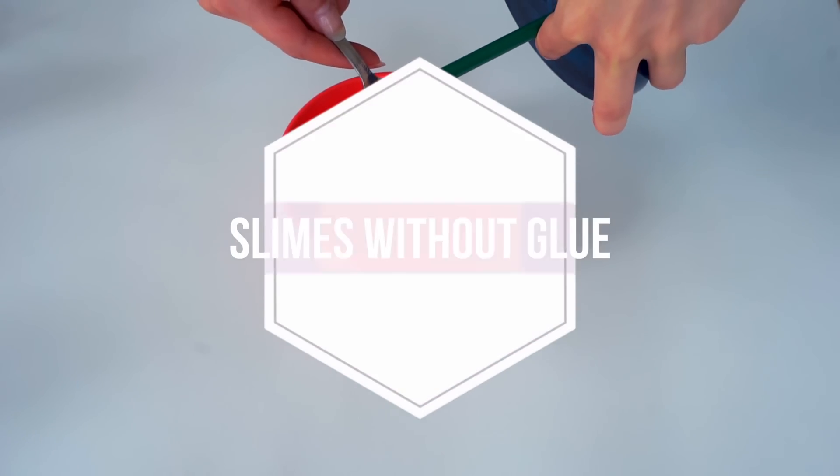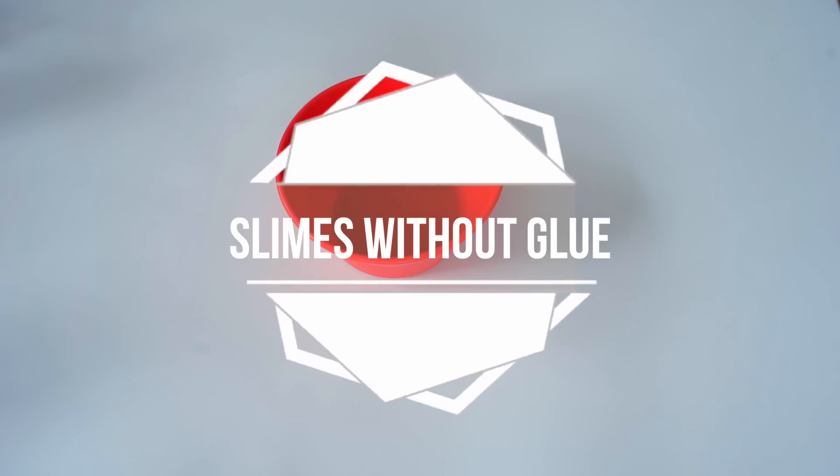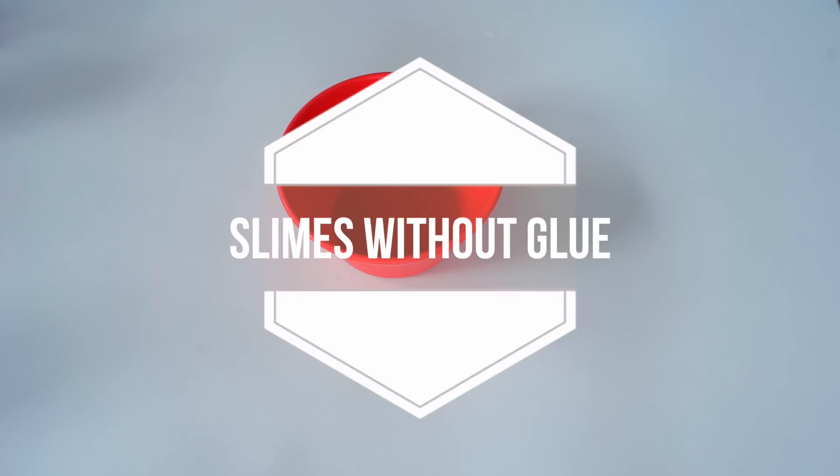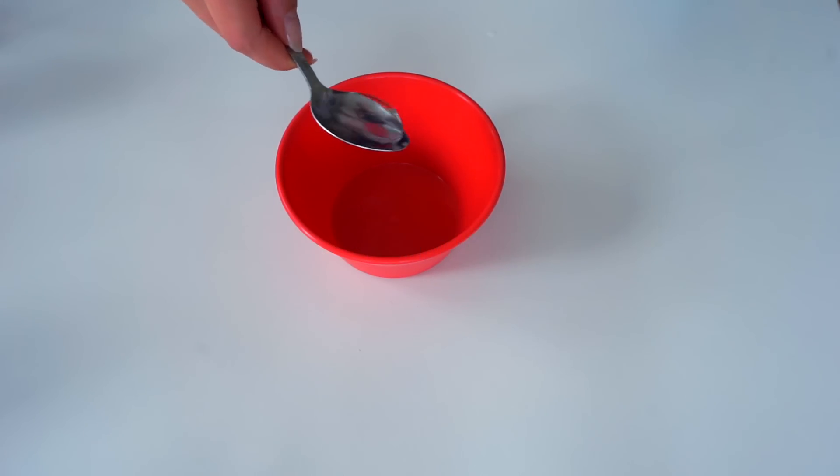Hello everyone! Welcome to my channel Anita Stories. In this video I'm going to show you how to make slime without glue, without borax, without contact lens solution, without face mask.